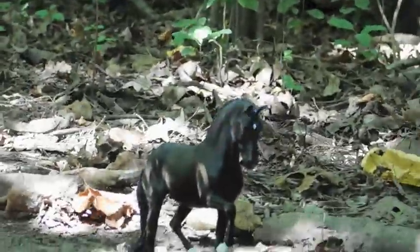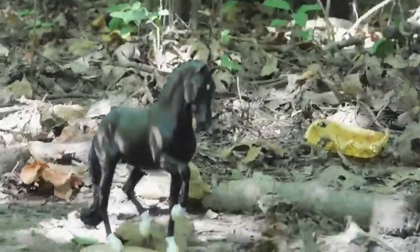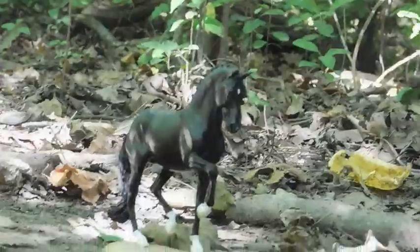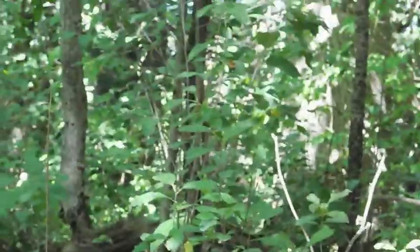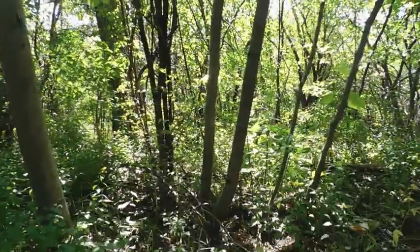With horses that have stands — like this Breyer resin — it has a stand on the bottom, so I always take pictures from its feet up to try not to get the stand in the shot. Because if you include the stand in the picture, it kind of looks unrealistic.